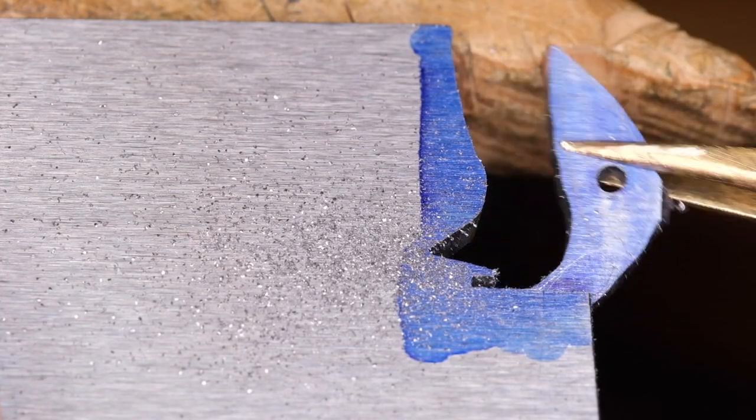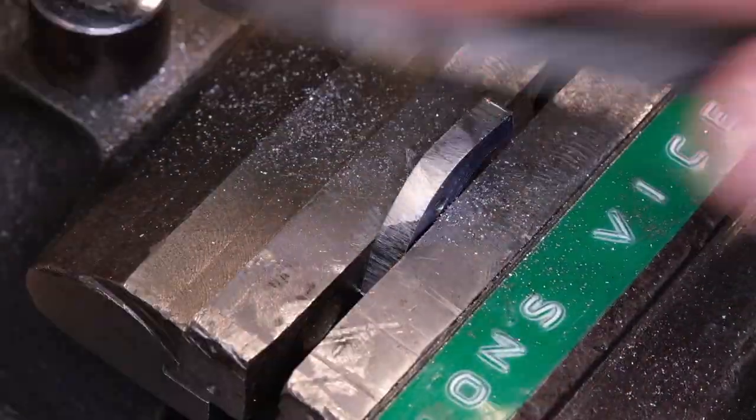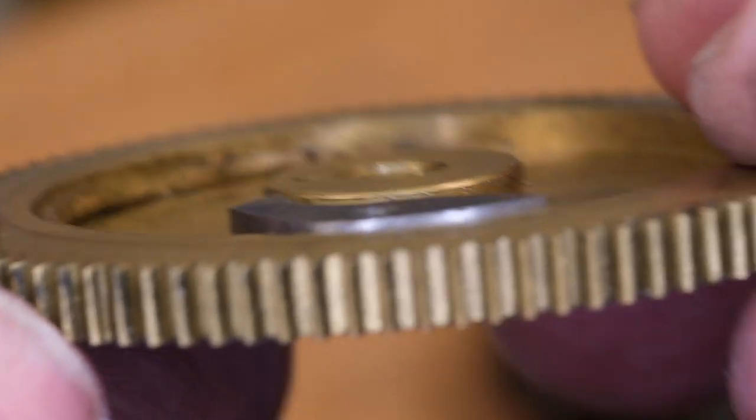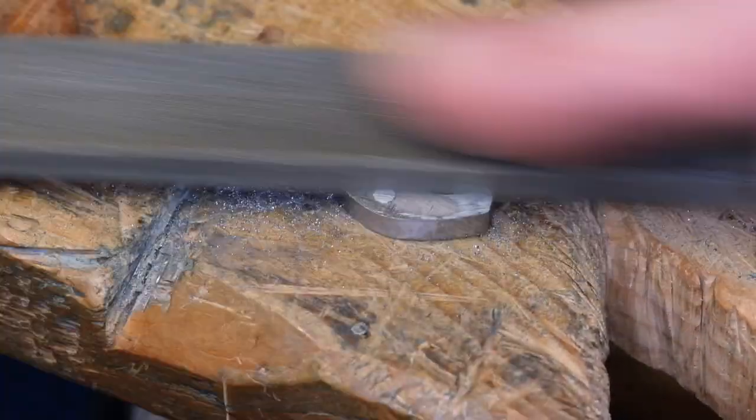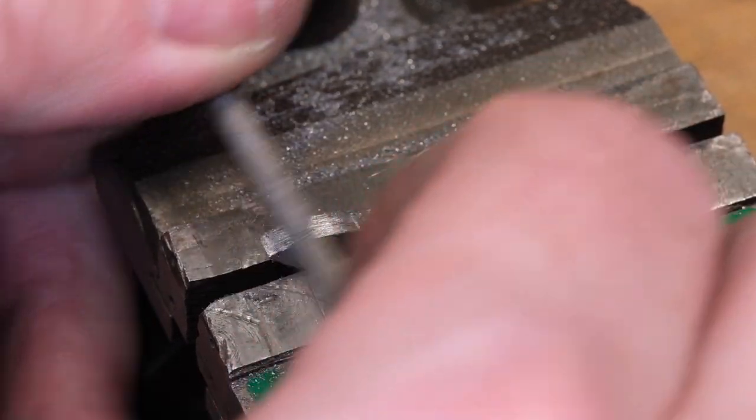I'm going to modify the shape — which is maybe slightly controversial — but to remove that sharp corner and therefore lessen the stress riser. Our material is oversized in thickness, so the next stage is to file down to height. I finish the shaping by draw filing.